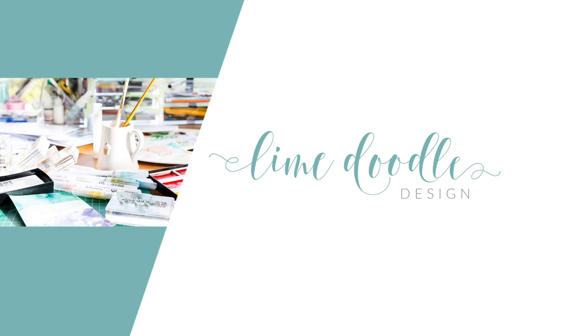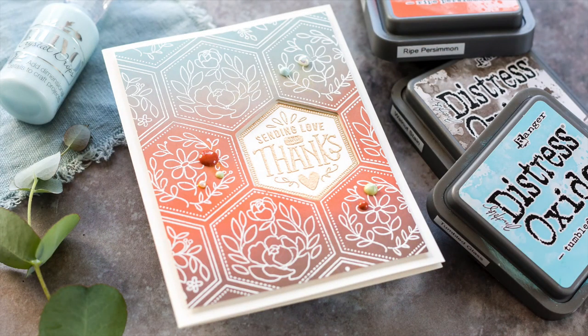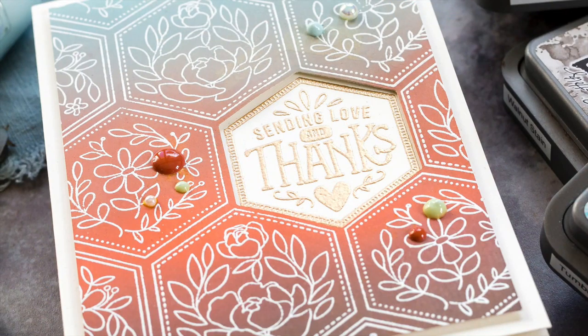Hi, this is Debbie and I'm sharing a video I created for my Doing With Debbie series for Simon Says Stamp. This month it is all about Distress Oxide blending. Did you see Christina Werner's look at the new Distress colour Speckled Egg? So fabulous — her Distress Oxide combinations are always spot on. I have Speckled Egg on its way to me, but in the meantime I thought I'd play with the colours I already have.